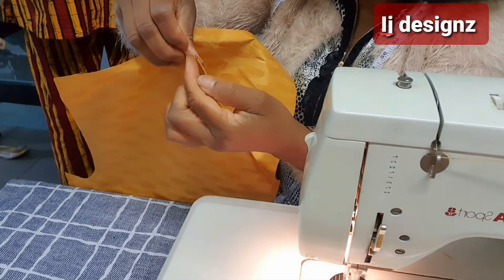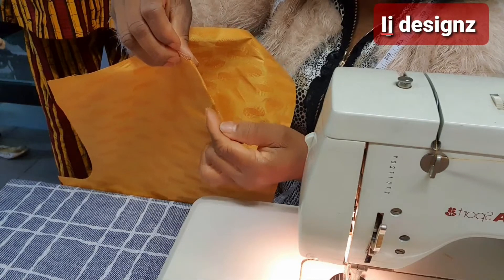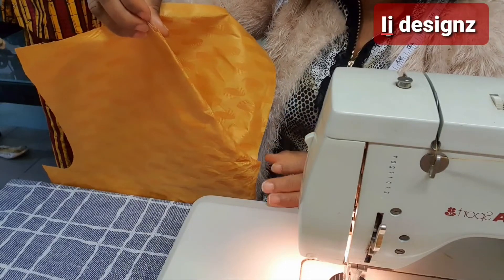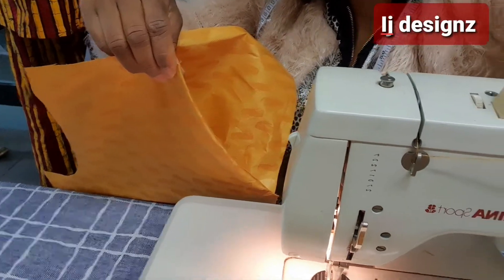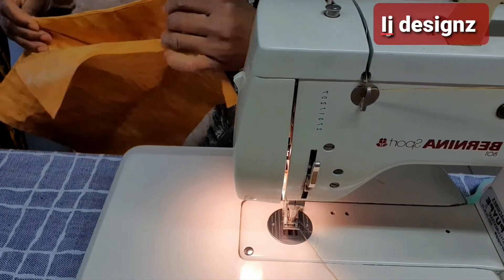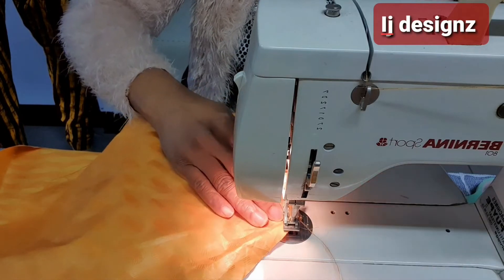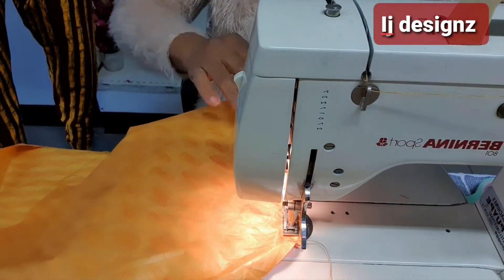After turning it into position, this is the pocket and this is the front panel. You now top stitch from the front panel, going in by about a quarter inch or half inch — any measurement of your choice, but preferably half inch. You top stitch the pocket and the front panel together so that it will not be shifting, it will be steady. If you don't do that your pocket will be shifting, but when you top stitch it, it will be fixed firmly on the panel.